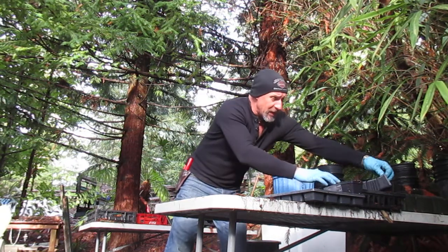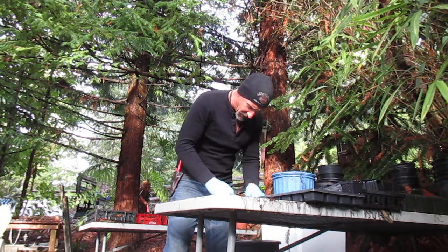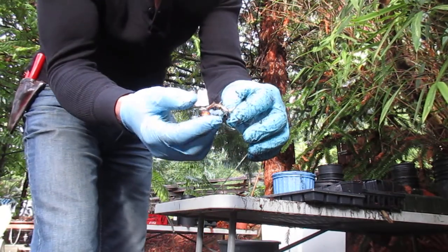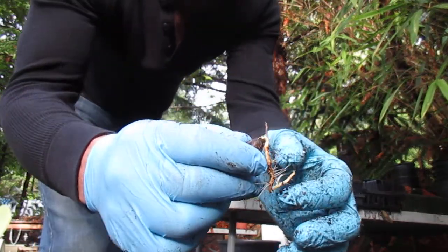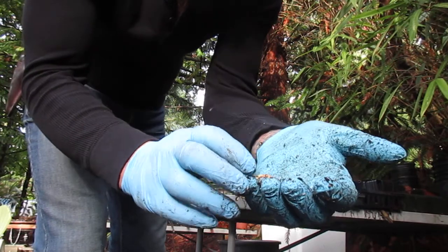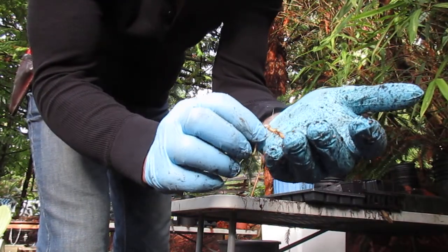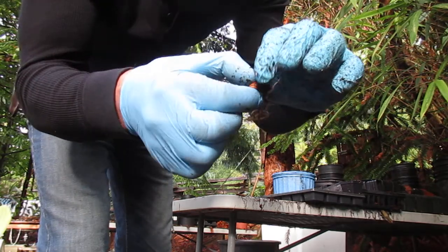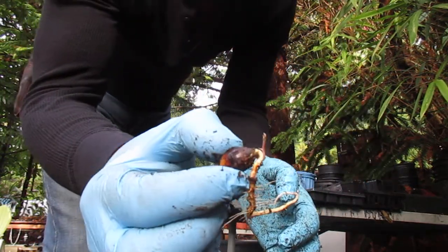Make sure you don't damage the roots on these things. I'll give you an idea what they look like — right here, if you can see that, they've got nice roots. There's the little acorn, and they've got lots of nice little hair roots coming off the tap root. And then they're sending out the little stem right there. Aren't they beauties?